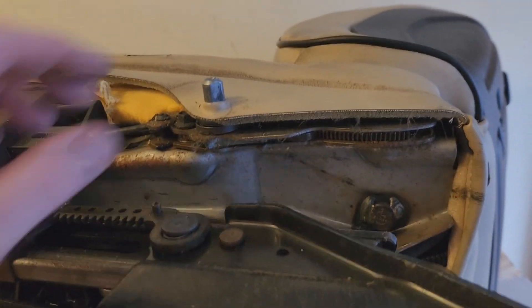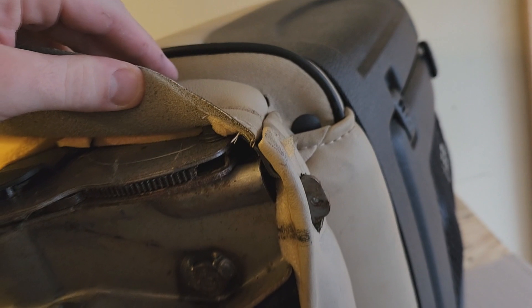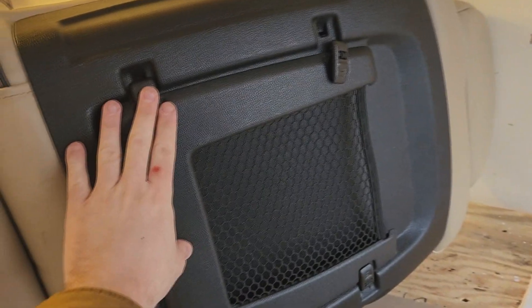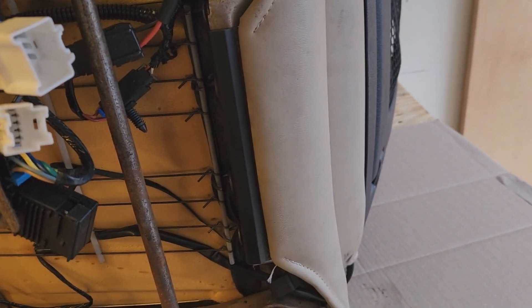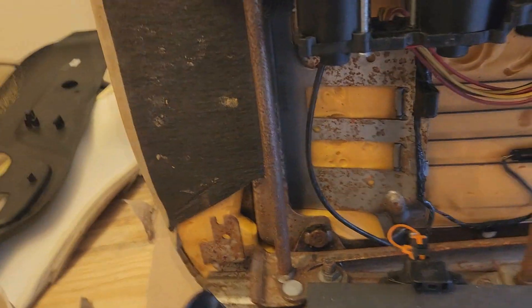I also took off the seat adjustment lever — that was easy, just a star bit and it comes right off. Now we have exposed this retaining clip over here that mates into a track and hangs onto it. I don't think we're going to need to take this whole seat back off. Here in the rear is the seat tension holder that should just come right off with a screwdriver and some leverage, and then everything just kind of slides right off. I certainly don't want to remove the seat back if I don't have to.